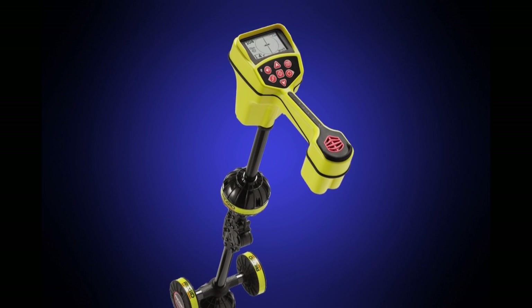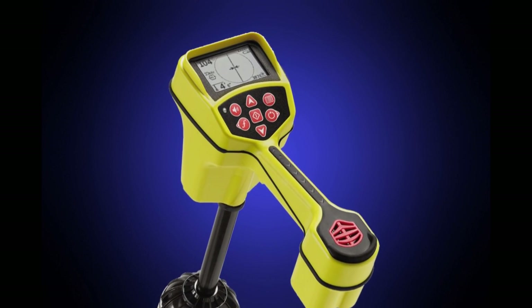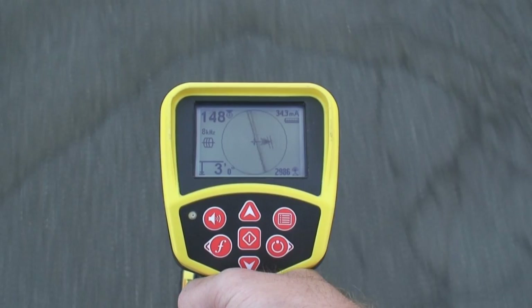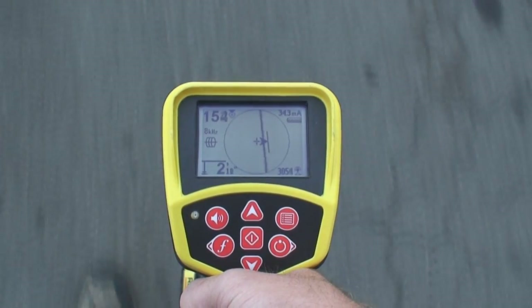They say that knowledge is power, and with the Rigid SeekTech SR20 Cable Pipe and Sonde Locator, you'll know more about the signal than with any other receiver. When tracing varied utility lines, the SR20's signal readings show you the location, direction, and depth of locating signals, so you can acquire them quickly and easily trace their path.